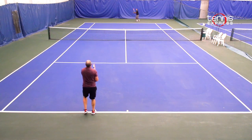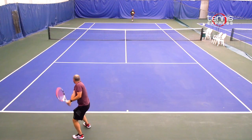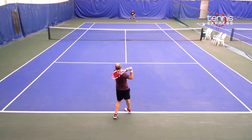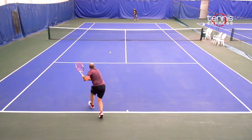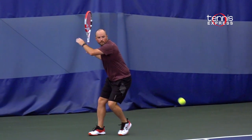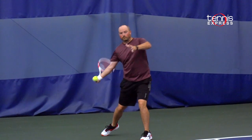My favorite aspect of the playtest with the Pure Strike Tour is handling pace at the net. You can come in and knock off volleys very easily. You don't have to try to swing too much because there's enough mass behind the ball to do the damage for you. I would recommend the Pure Strike Tour to a player that likes to play a little bit higher over the net. I could see somebody with a one-handed backhand that plays with higher, loopier shots really enjoying the frame and the amount of spin and stability they're going to get from the Tour.